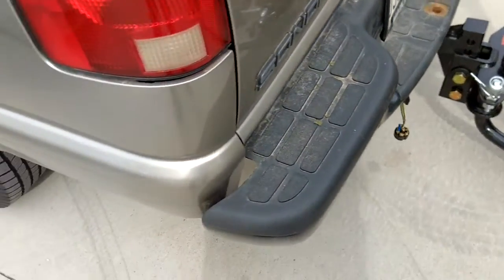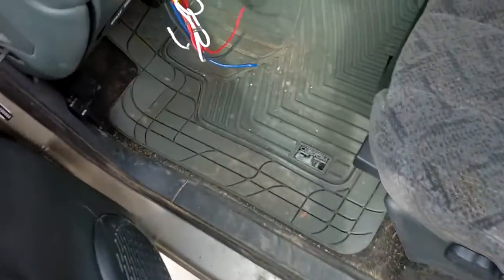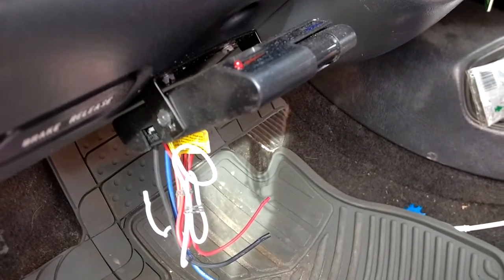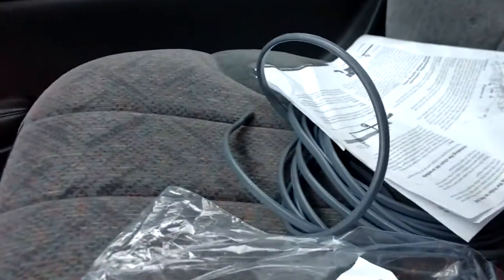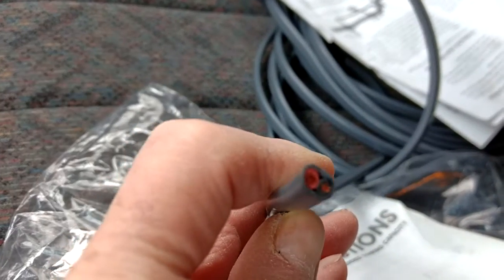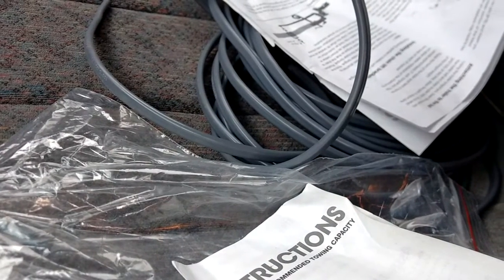I haven't got the wiring for the trailer done yet. I have to run that from inside the cab where I already have the controller mounted. I'm using a duplex cable — that's it right there — and this is heavy duty 12-gauge wire to run all the way to the back to the hookups.